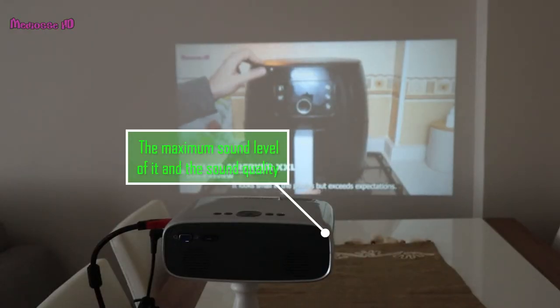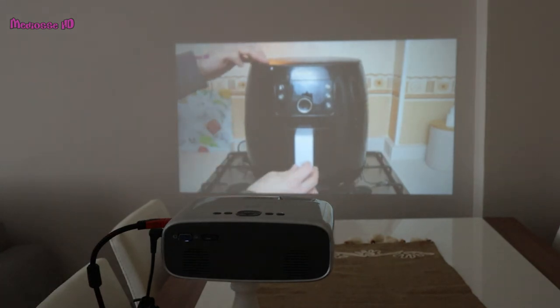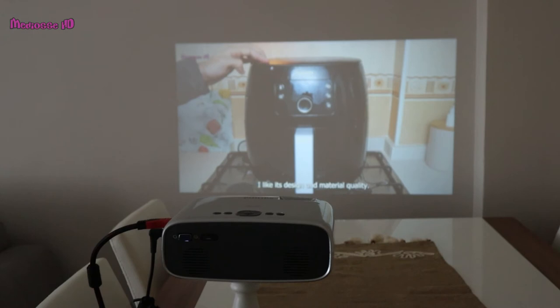It looks small in the photos, but exceeds expectations — that was my reaction when I first saw it. I like its design and material quality.